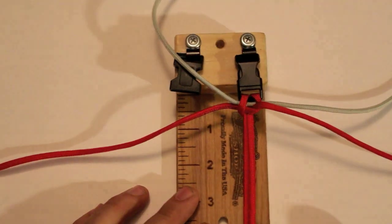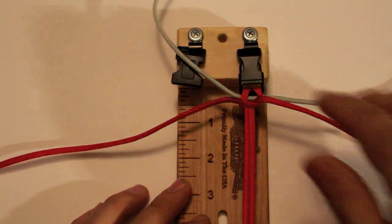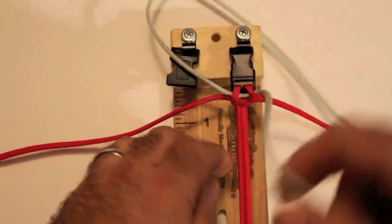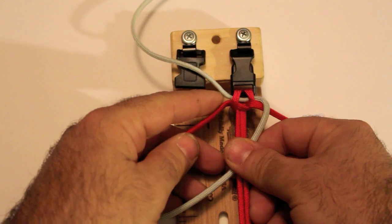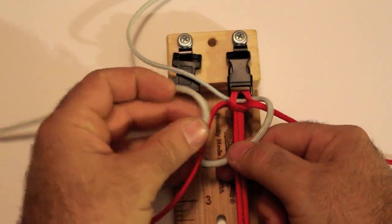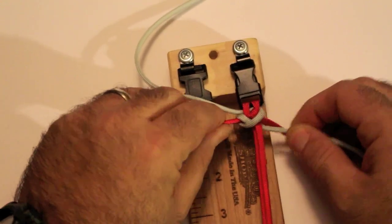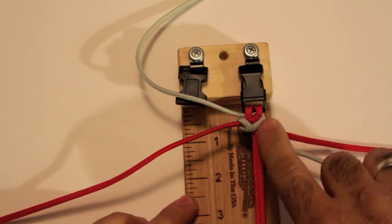Basically what we're going to be doing is creating a cross pattern that's going to create the V pattern that you see, and you're only going to be working with two strands at a time. Let's start off with the right top cord — we're going to go over the top, and we're going to be using the bottom cord on the left which is the red. You're going to go under — just like that — under the red, and then you're going to bring it back over the red and through the middle. Pull it tight. See that? Fairly easy. So we use the right top cord tying it around the bottom right cord.